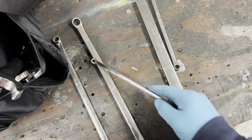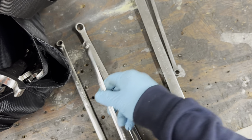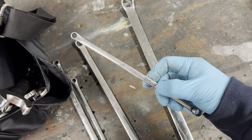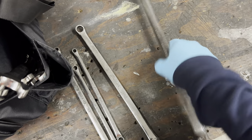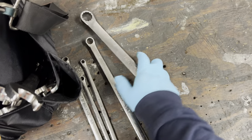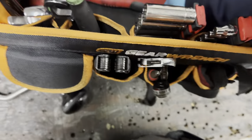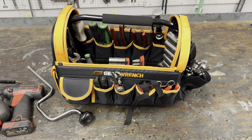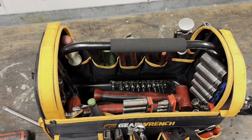I've got more wrenches here - these are my favorite set. They're Snap-on: three-eighths, seven-sixteenths, half-inch, nine-sixteenths, seven-thirty-seconds, nine-thirty-seconds - for those odd little nuts. Also five-sixteenths, quarter-inch, eleven-sixteenths, and thirteen-sixteenths. It's a nice set, very expensive. That's pretty much it - that's my updated toolbox for 2024. Let me know what you guys think!